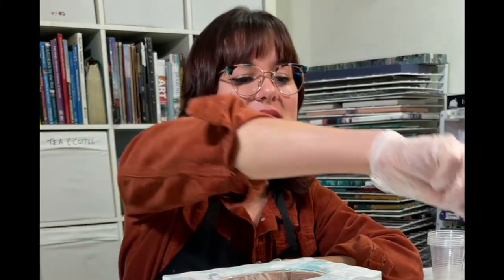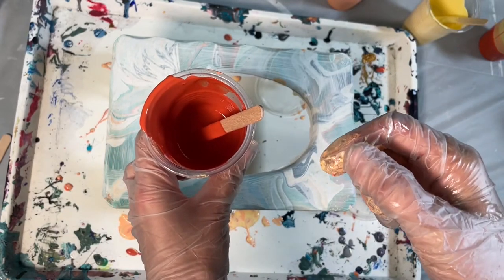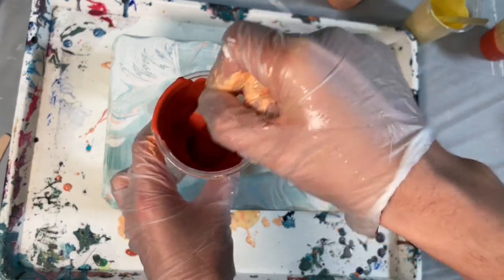The colors I'm using today are a Naples yellow, Joanne brilliant, and Norwegian orange. All of those colors have been mixed in with the Jo Sonia pouring medium. I have placed about one drop of silicon oil into my Norwegian orange, so I'm just going to stir that around nice and thoroughly.